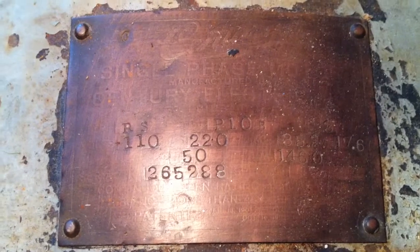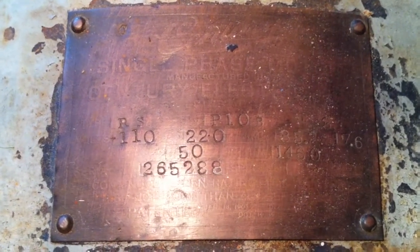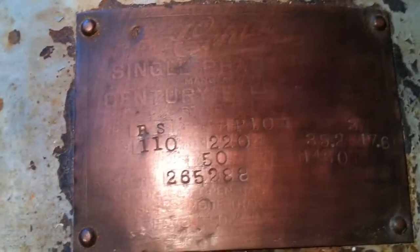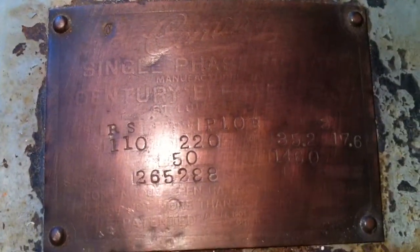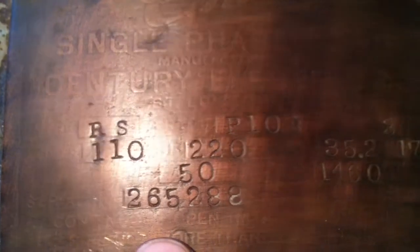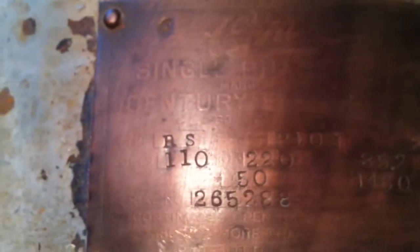I finally convinced him to let me have it separately. The nameplate is trashed — I don't know why people do that, they just trash them. You can barely still read most of it. It's a Century single phase motor. It does not say repulsion start induction like the later ones do. It's got a patent date that's hard to read. The serial number is 265288. This is a 50-cycle motor, 1460 RPM, P10B frame. They sure made the stampings nice and heavy.